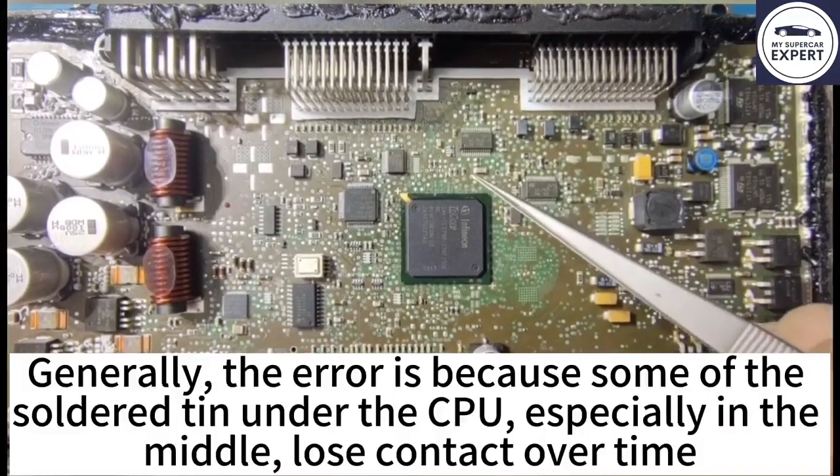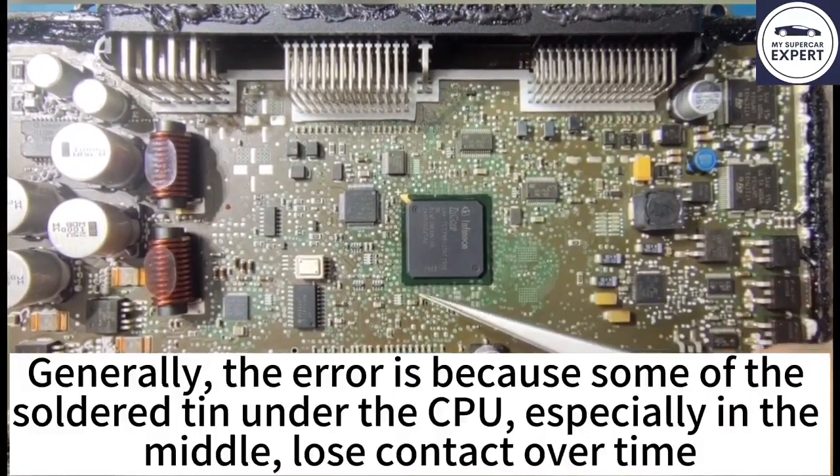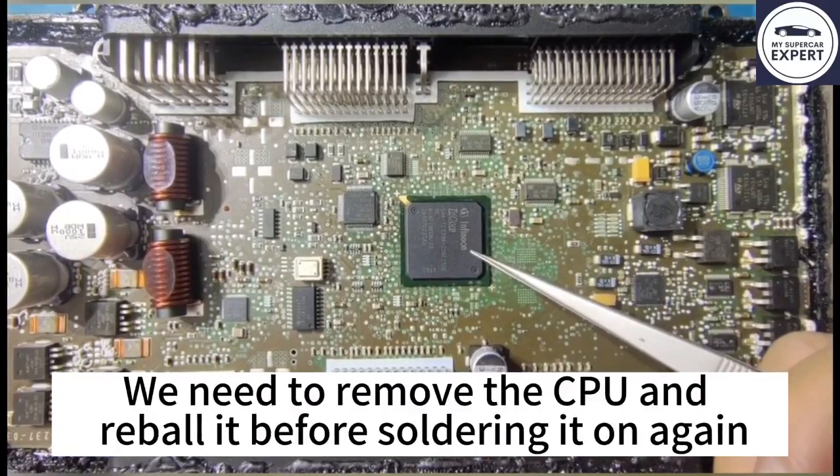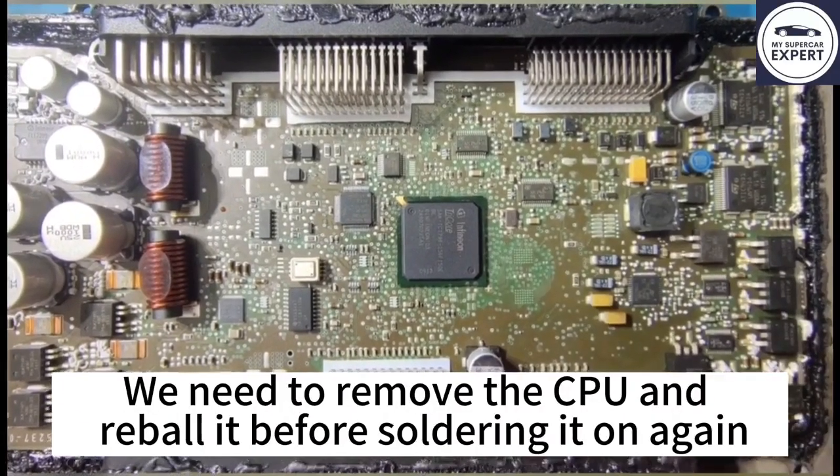Generally the error is because some of the soldered tin under the CPU, especially in the middle, loses contact over time. So we need to remove the CPU and re-boil it before soldering it on the PCB again.